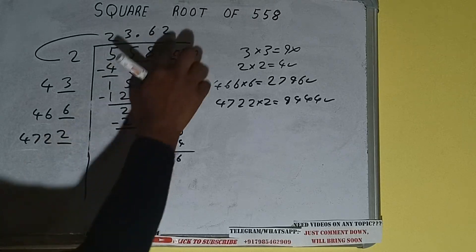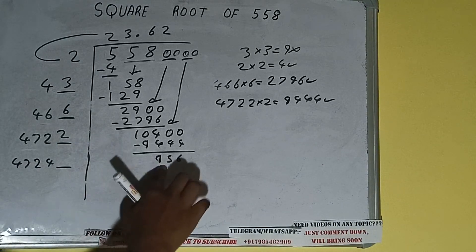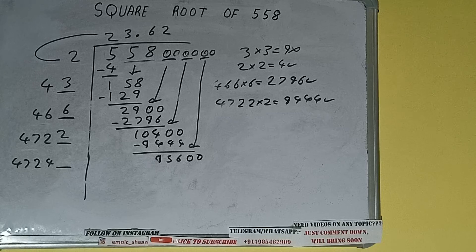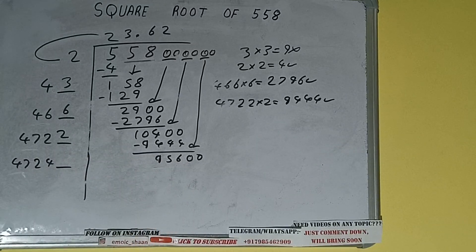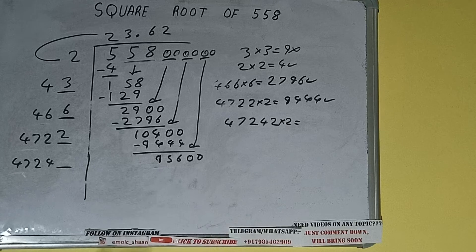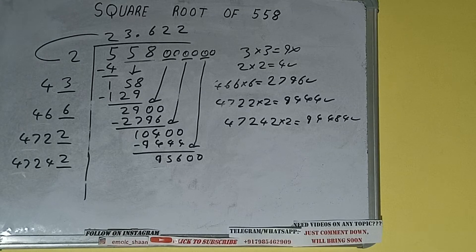4722 into 2 we did, so add: 4722 plus 2 will be 4724, and one digit extra. Bring the next pair of zeros down and it will be 95600. Compare 47 and 95 — 2 times is 94, so we can try 2 times. 47224 × 2 = 94484, which is good to take. So 2 here and 2 here. We don't need to calculate further because we have the answer correct up to three decimal places.